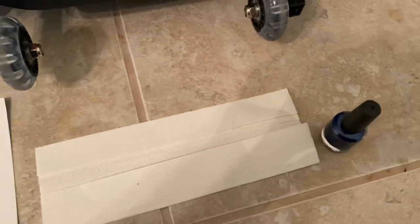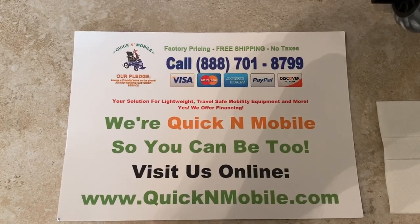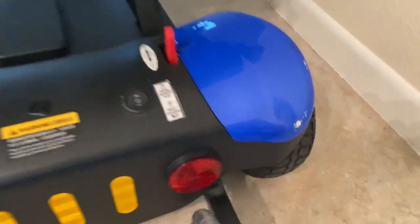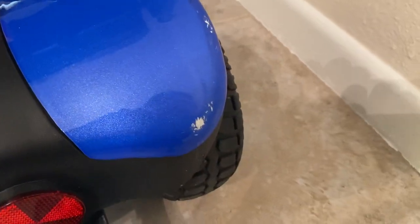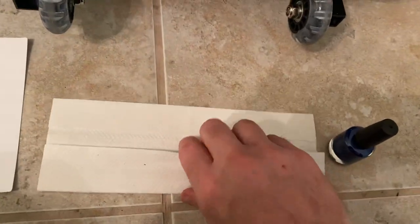Hello, this is Paul from QuickenMobile.com. I'll allow a quick opportunity to pause the video so you can find us online if you'd like to. We're going to go over using the touch-up paint to touch up a scuff with your Optimus folding mobility scooter or automatically folding mobility scooter.